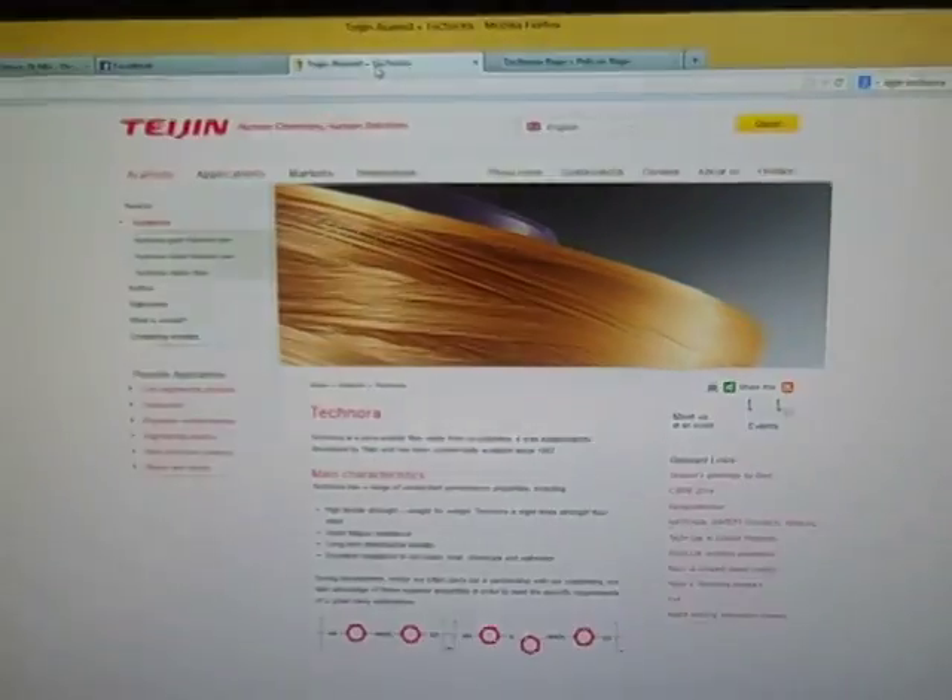This is going to be my tutorial on how I attach Technora to my fireheads. The ever-so-popular Technora, which is made by these guys.